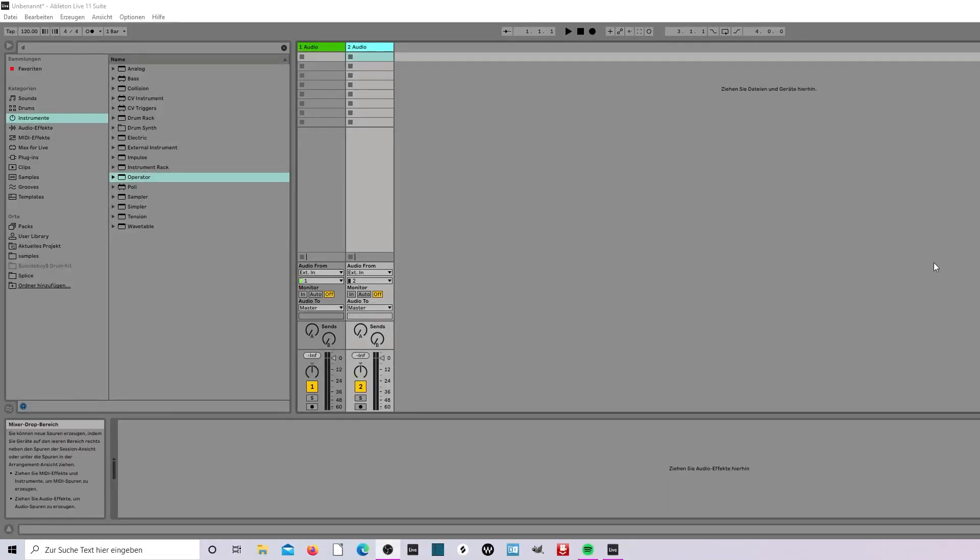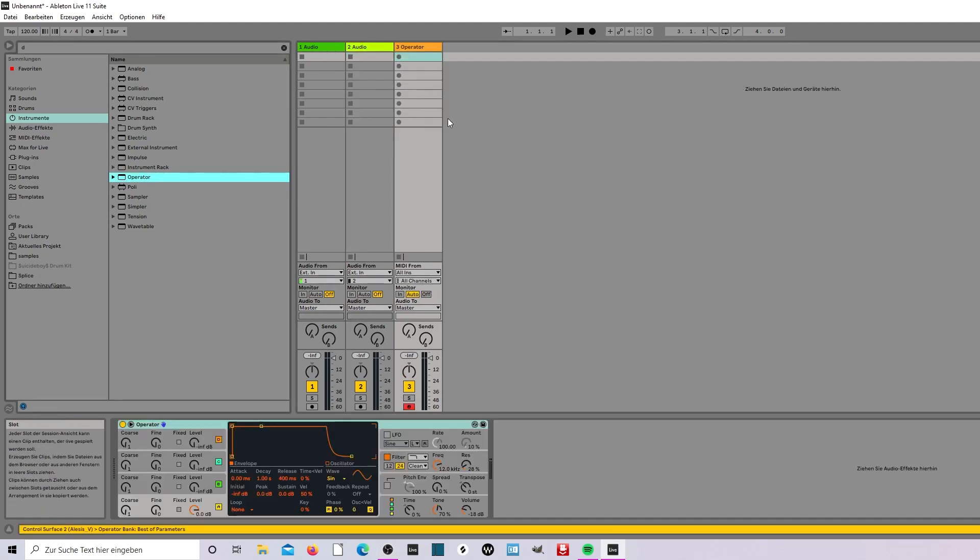What's up guys, the next episode about quick tips and we go to the operator and the clip. Yes it's done. So now we have this.